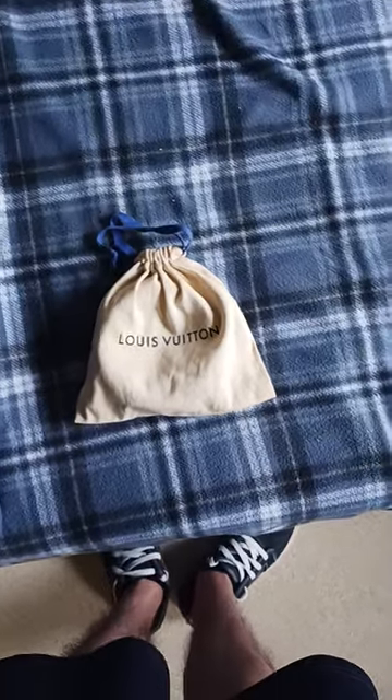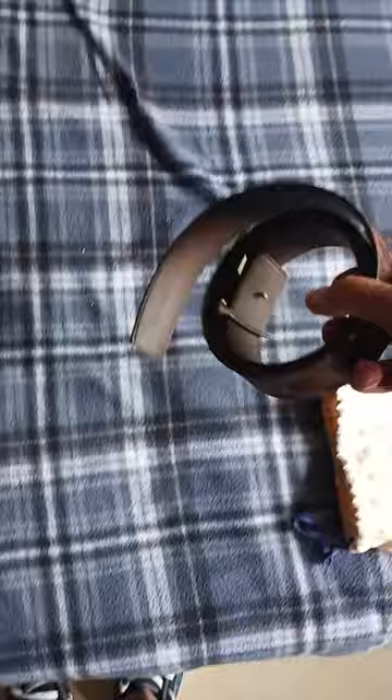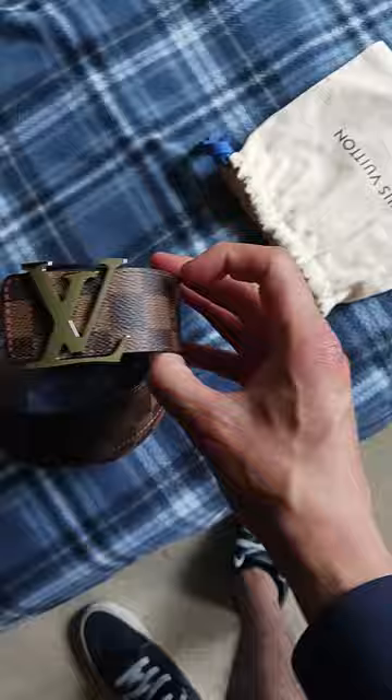Hey YouTube, I'm going to make a review and I'm going to leave a ton of the belt. This I got — it was $650 total with tax and everything. Here's the belt. Here's the buckle to it. I really like this belt. It's a nice belt.